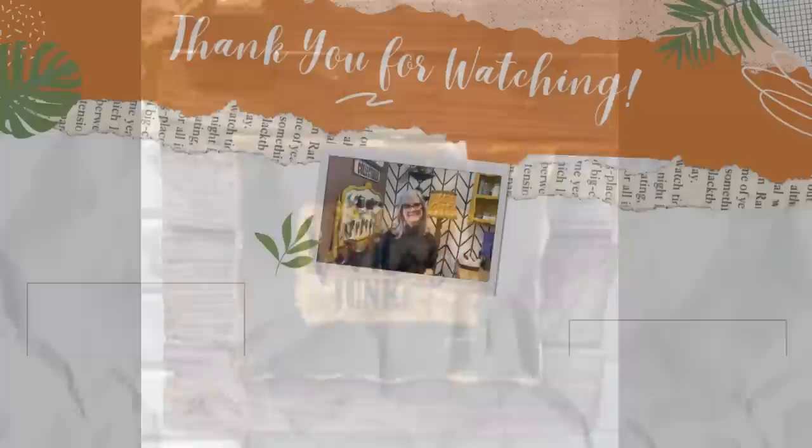I hope you enjoyed today's shorts compilation and thank you so much for all your support here on my channel this past year. Happy crafting and take care!